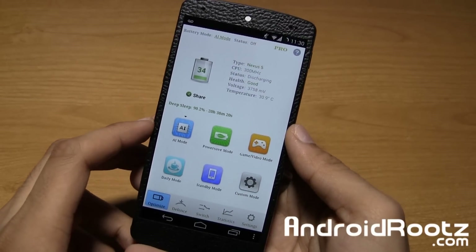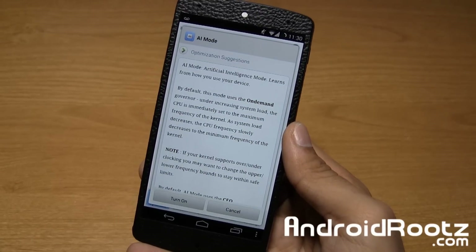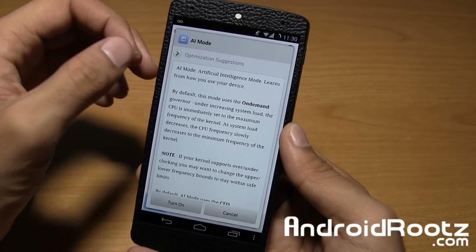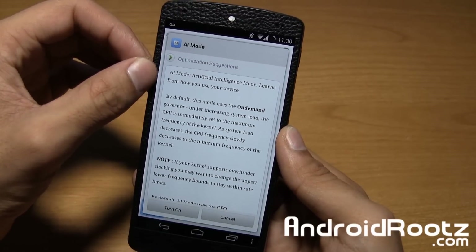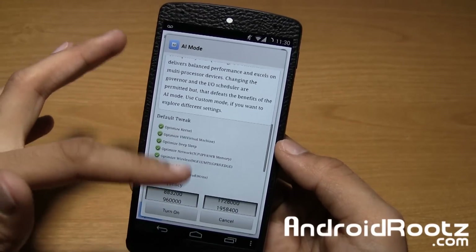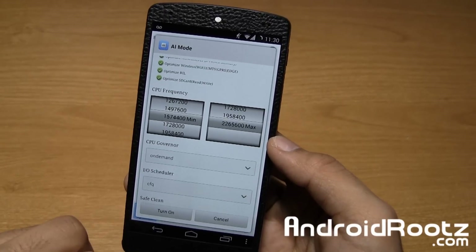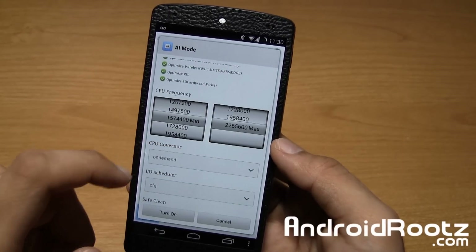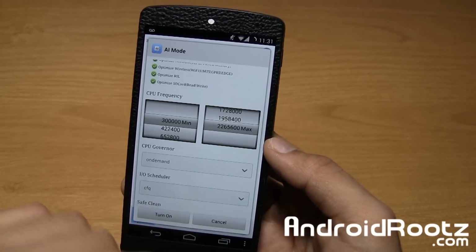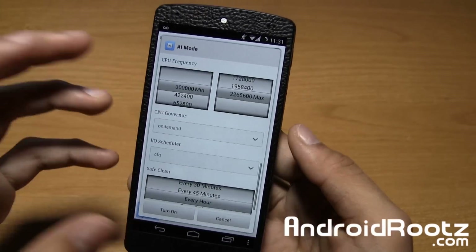So here we are. Let's go ahead and first take a look at artificial intelligence mode. This one basically just learns your methods. As you can see, it gives you a little description: artificial intelligence mode learns from how you use your device. You have all these options too, and all of these options are available for each mode. You got default tweak right here, and then you can go ahead and change the CPU frequency — the minimum and the maximum. Each device will be a little different.